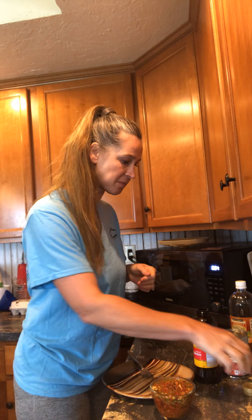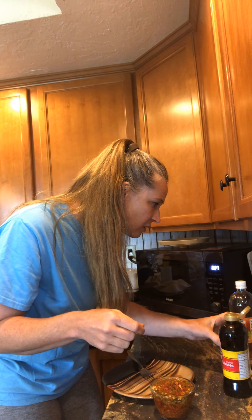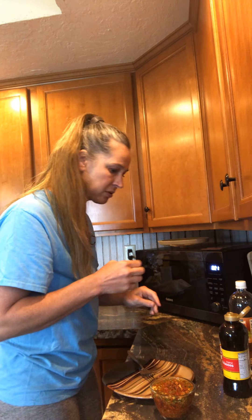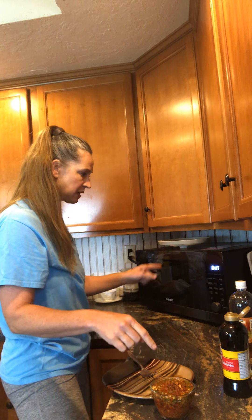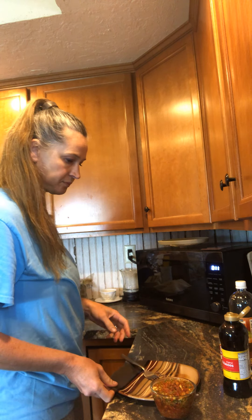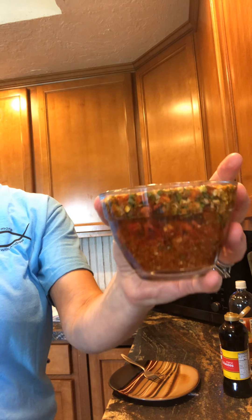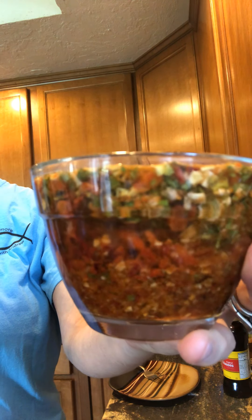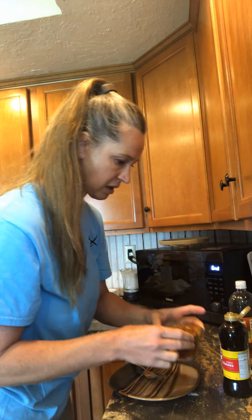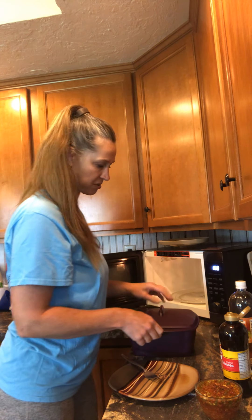I'm going to dump in the crushed tomatoes, then the molasses. You see how this is just thickening up? Look at that — see how it's thickened up and just made it really nice. Oh, that smells good — it's like oniony and peppery and some other things. Yummy!